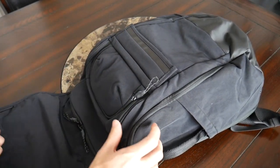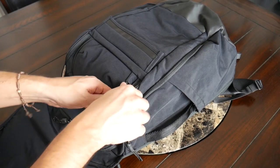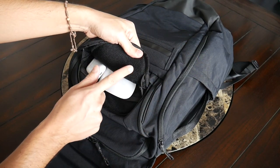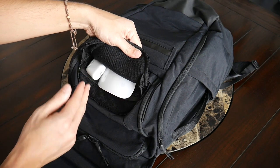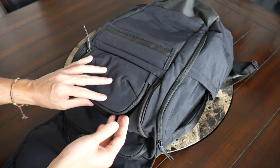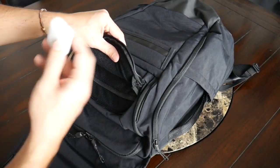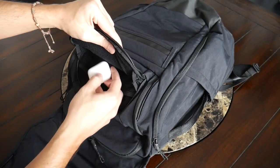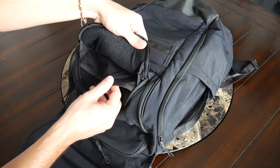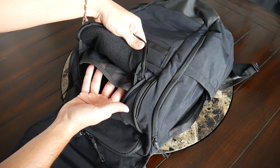Underneath the flap there's one additional quick-access compartment, and I really like that this one has a soft inner lining to prevent scratching. It has a pretty wide opening — so if you want to place sunglasses or a phone in here without a case, this is a great spot. In this compartment I currently have my Apple Magic Mouse since it feels a bit more delicate, and also my Apple AirPods. It has a pretty good amount of space and a mesh divider to separate items.